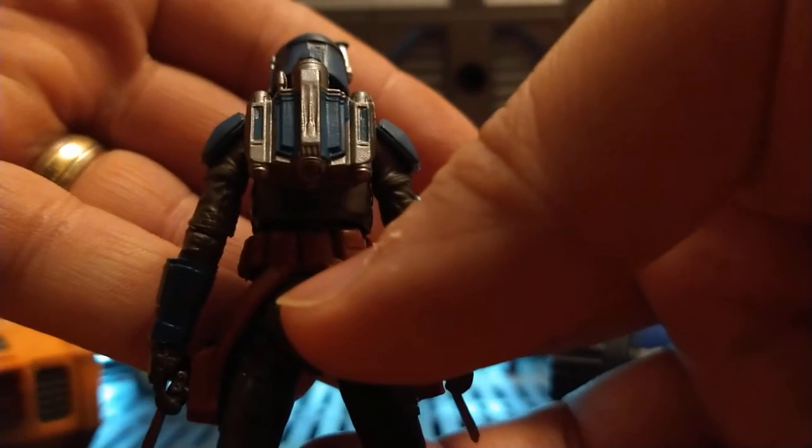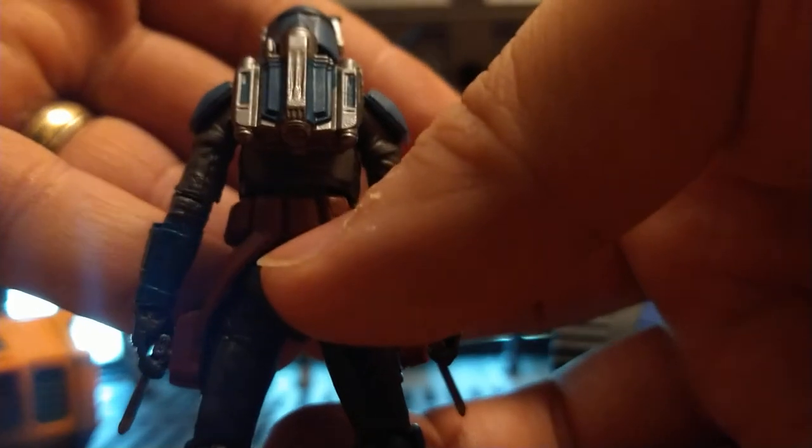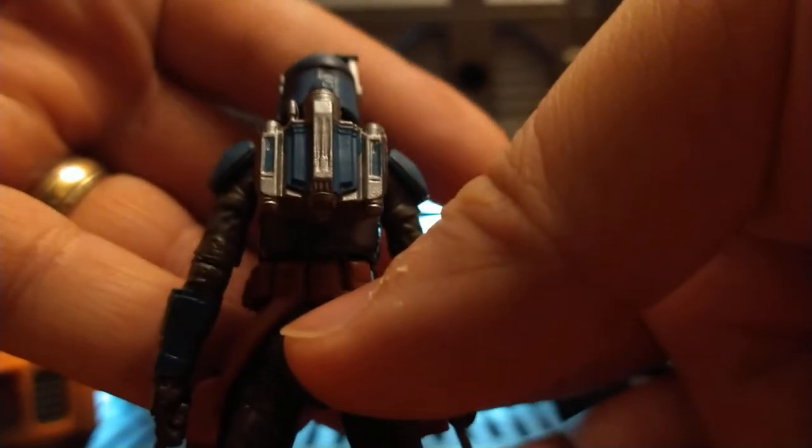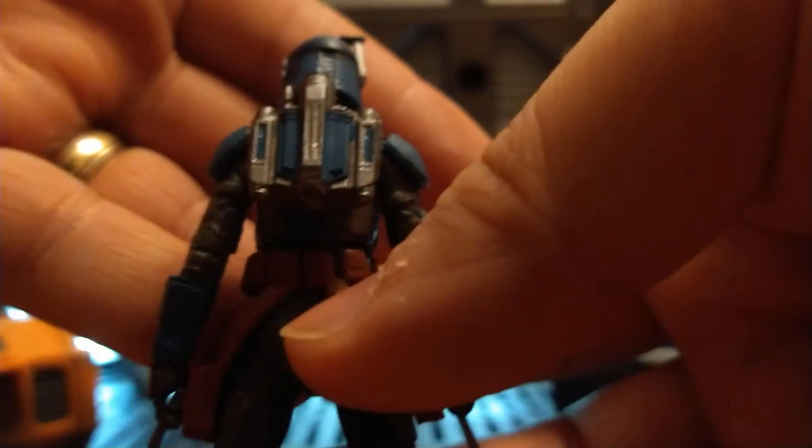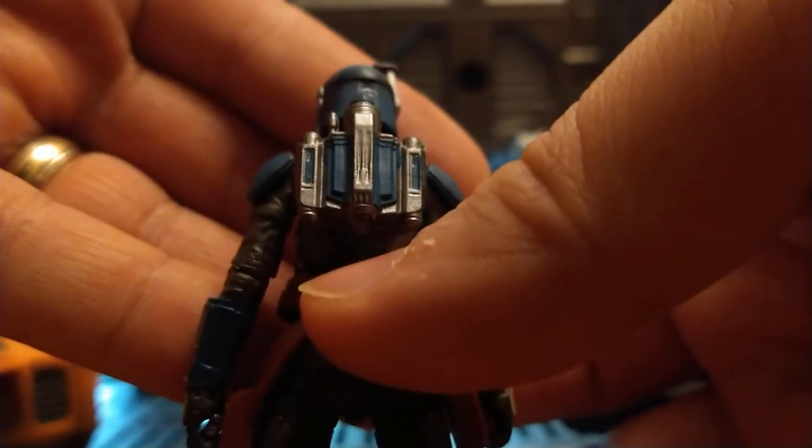All the way to her jetpack, Hasbro — especially on the Black Series — likes skipping out on weathering on the backside of figures, but not this one. Vintage Collection isn't as bad; sometimes they'll skip out, but Black Series is notorious for that.